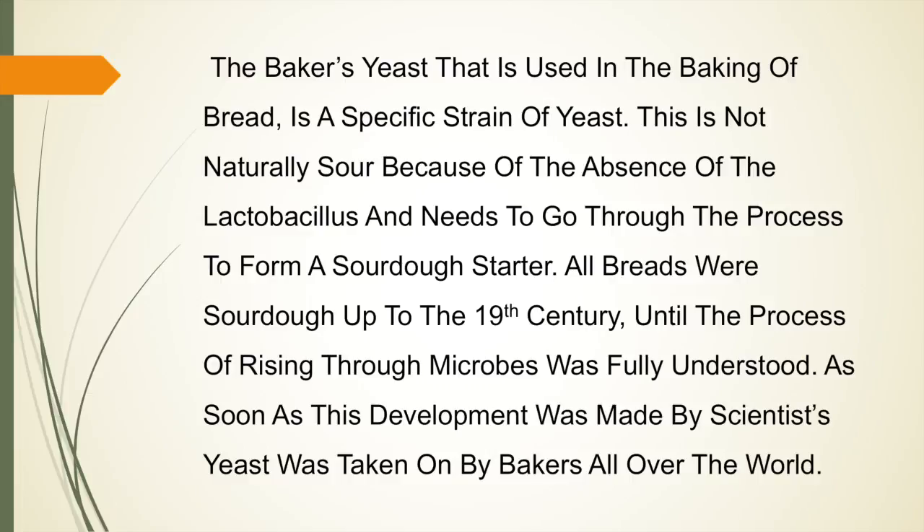The baker's yeast used in the baking of bread is a specific strain of yeast. It is not naturally sour because of the absence of the lactose, and needs to go through the process to form a sourdough starter. All breads were sourdough up until the 19th century, until the process of rising through microbes was fully understood by scientists, after which yeast was taken on by bakers all over the world.